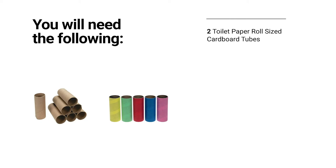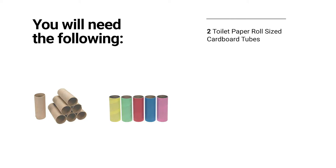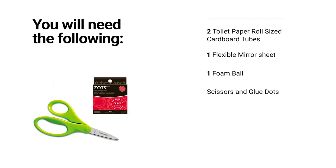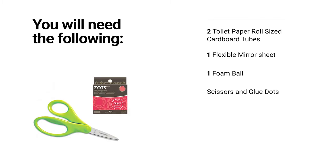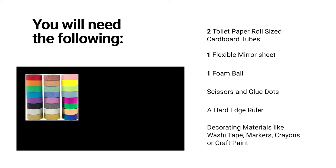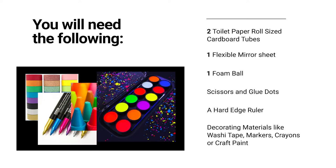So let's get started. You will need the following: two toilet paper roll sized cardboard tubes, one flexible mirror sheet, one foam ball, scissors, glue dots, a hard-edged ruler, and decorating materials like washi tape, markers, crayons, or craft paint.